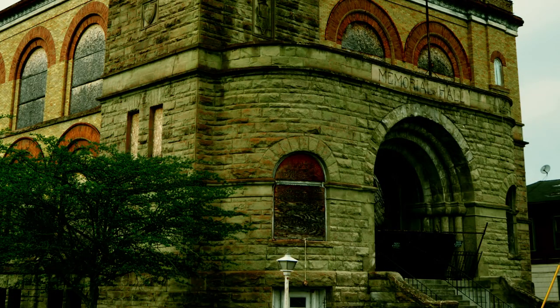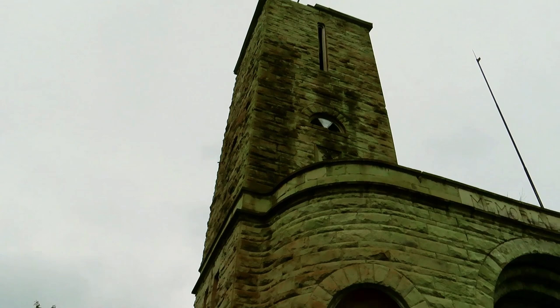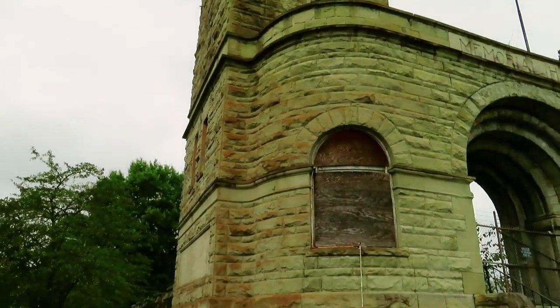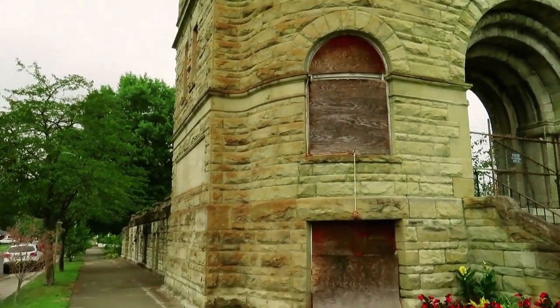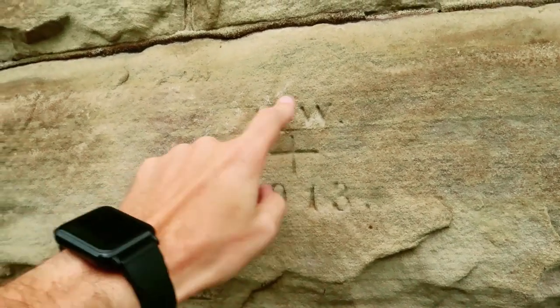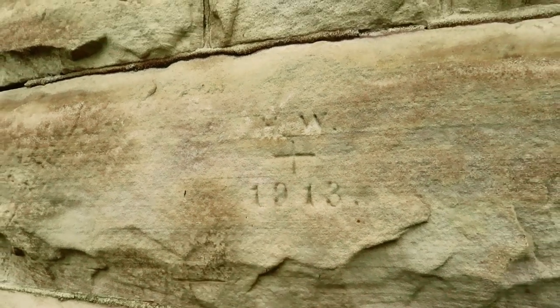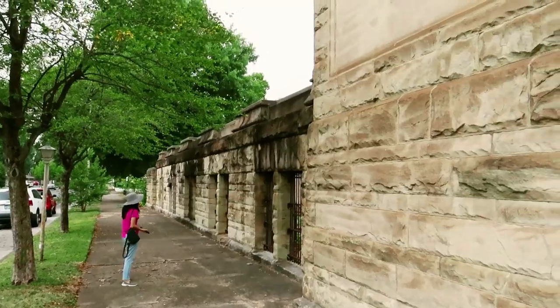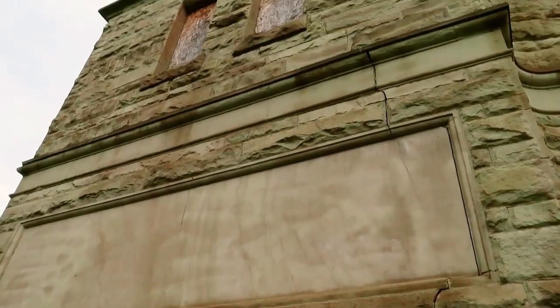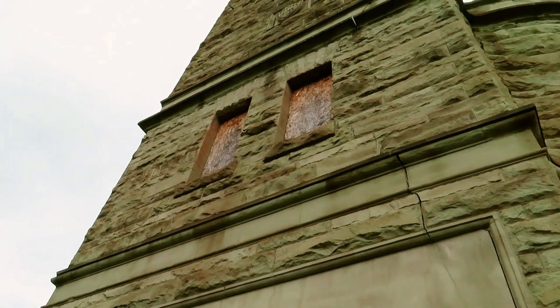This is a side view and the tower of the actual hall. Within the stonework it looks to be 'HW 1913' engraved within the rock. This is the side of the tower going up, and at one time it had windows on the side tower as well.